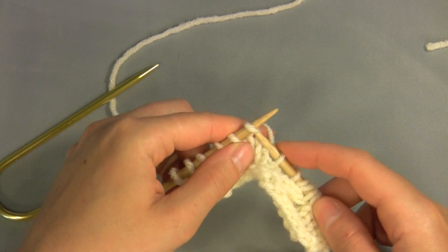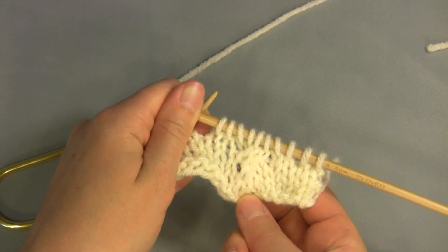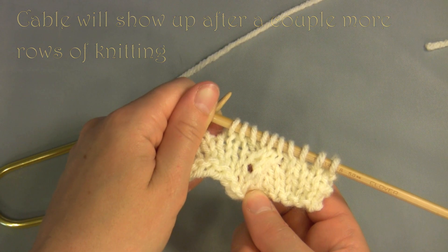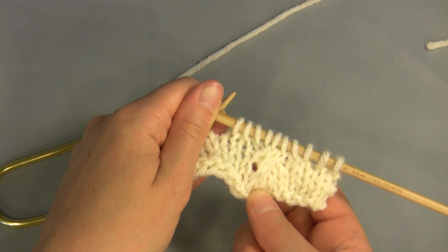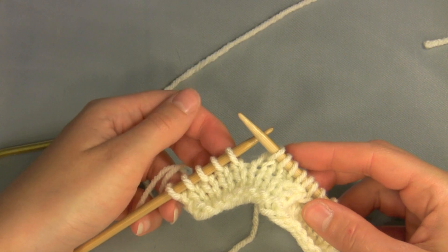Cabling is produced when you exchange the place of stitches by holding some stitches out of the way while you work a few stitches ahead, and then work the held stitches. Cable stitches can be worked over a background of stockinette stitch or reverse stockinette stitch to make them stand out even more.